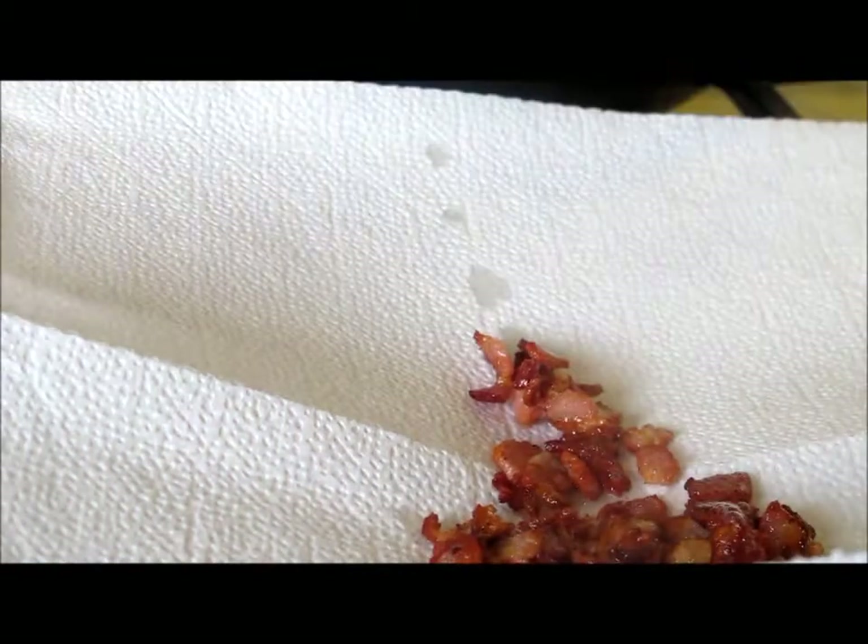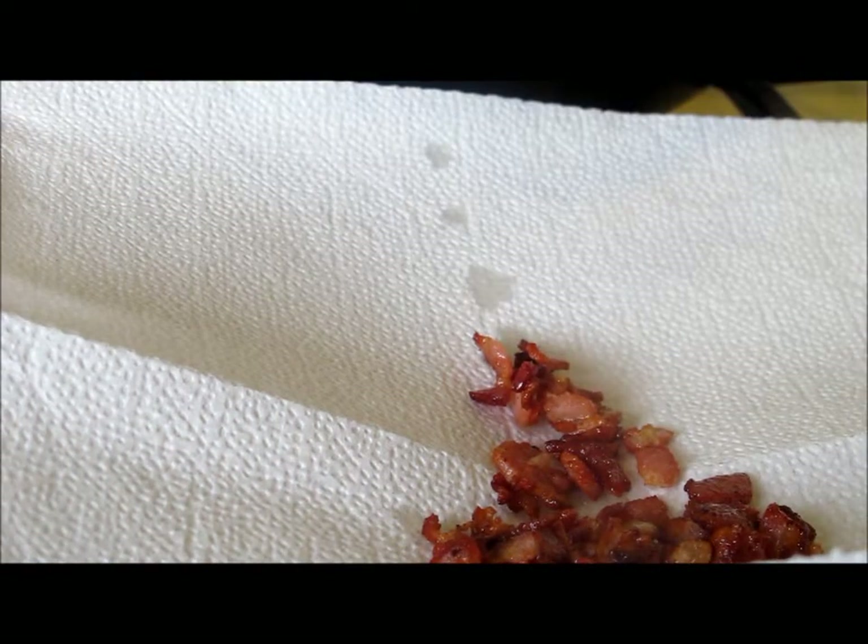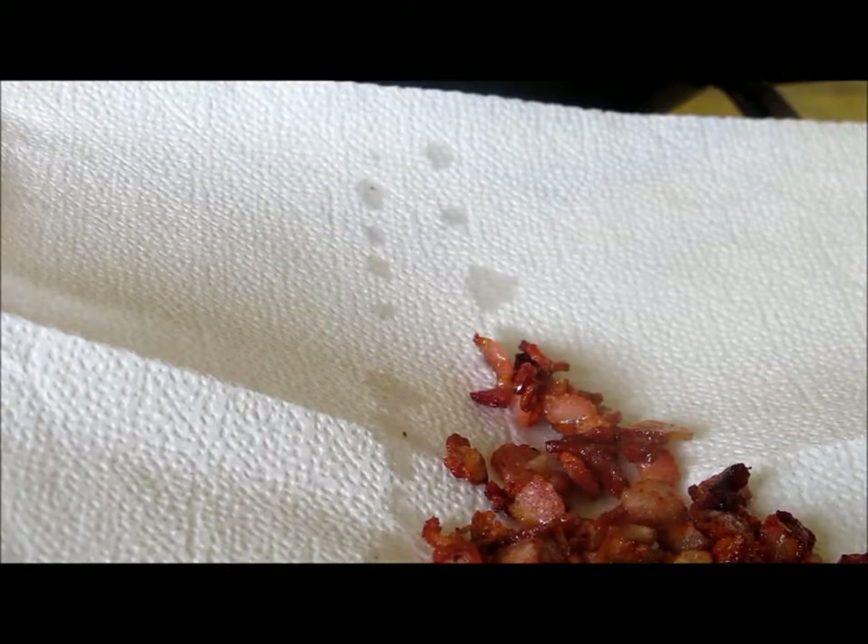Once our bacon is perfectly crispy, remove it from the oil with a slotted spoon, leaving the bacon grease in the pan, and remove it to paper towels so that it can retain its crispiness.